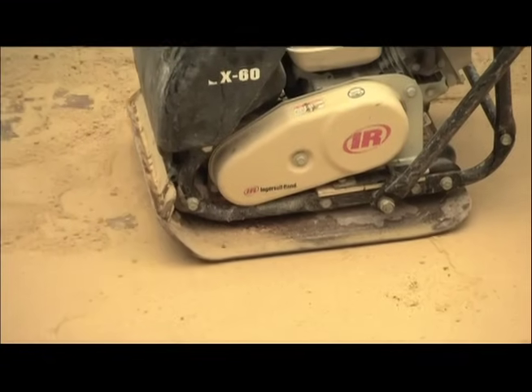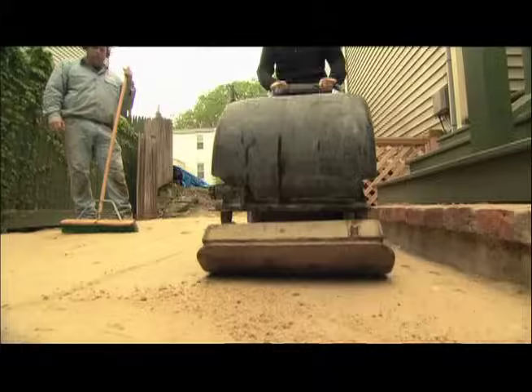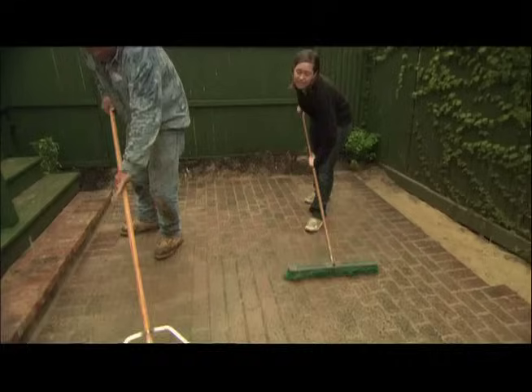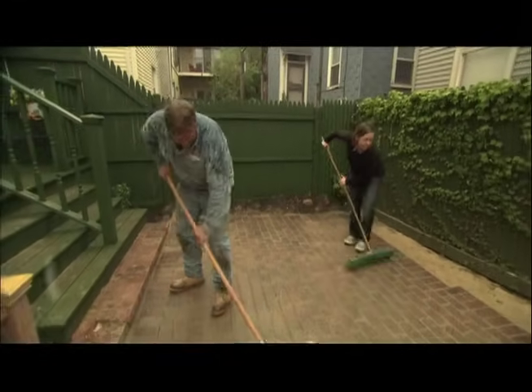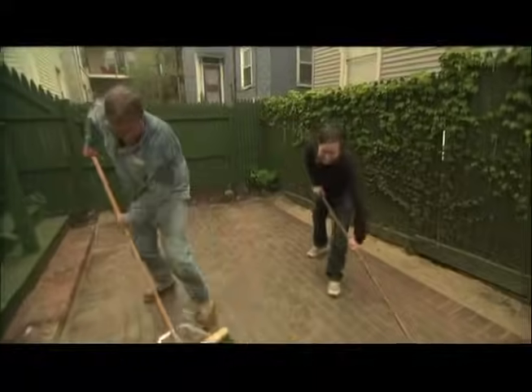Using the plate compactor, we're going to vibrate the sand that we put on the surface so it goes down into the joints of the pavers and locks them in place. What do you think? I think it looks great — I never could have done this without you, Roger. I think we made a good team today. Let's get it done before the heavy stuff comes.